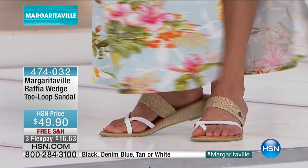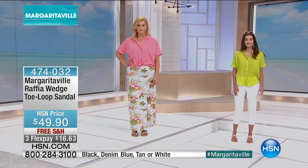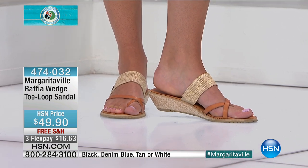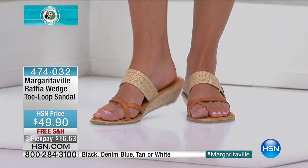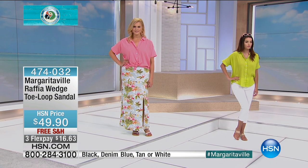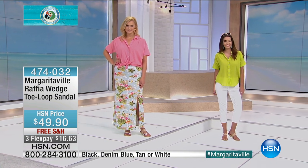These are brand new — you're getting the very first opportunity on them today, but they look great. And by having that little bit of golden detail that runs throughout the raffia, you can wear them with something very casual or you can obviously dress them up a bit as well.